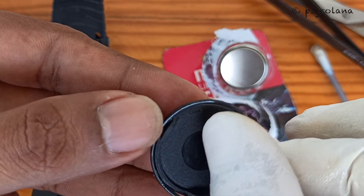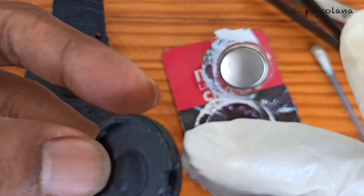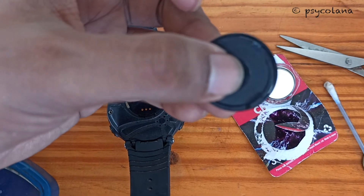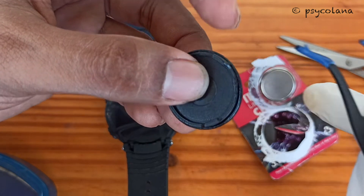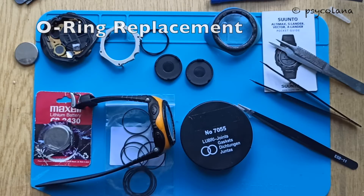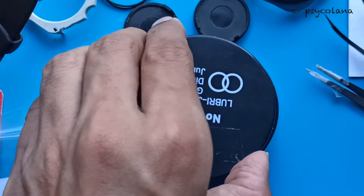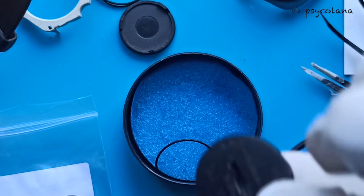I will put back the old o-ring after applying some silicone grease on it. However, the o-ring has expanded and the gasket will need replacement — as you can see, the o-ring is stretched. I ordered replacement o-rings and the buying link is shared in the description below. I will be reusing the old battery cap.